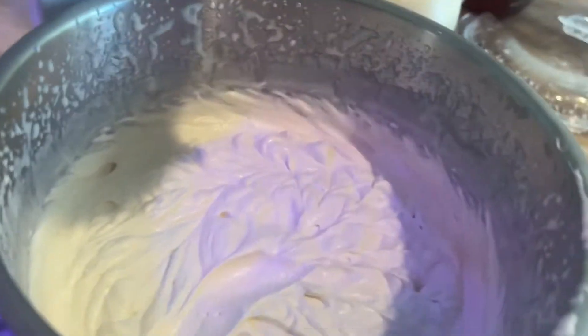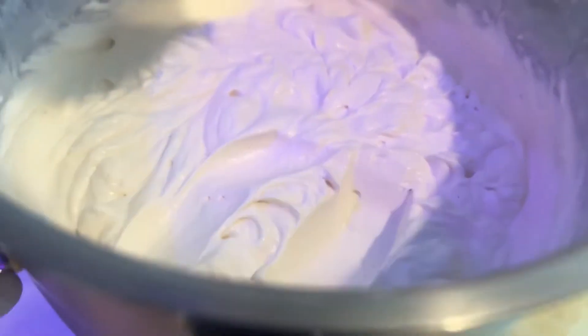Before you get started, you're going to want to make sure it's going to taste good. So you dip one of these in there and you say, mmm, that's good.